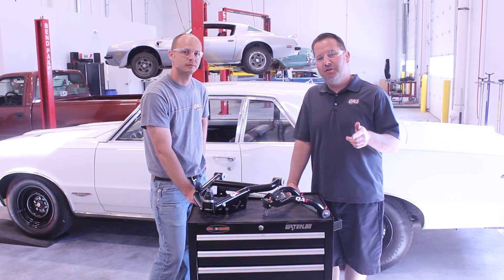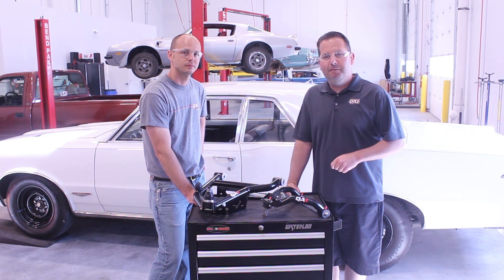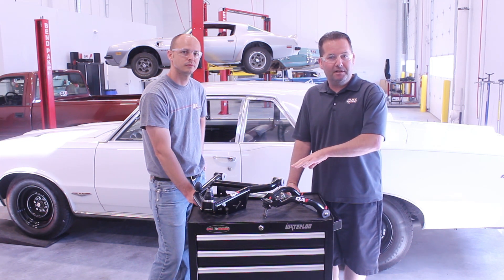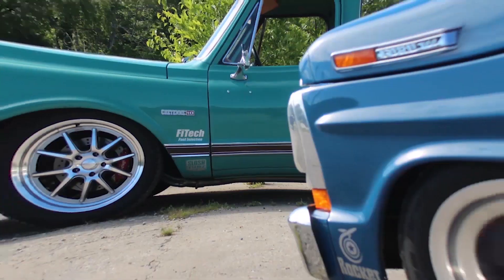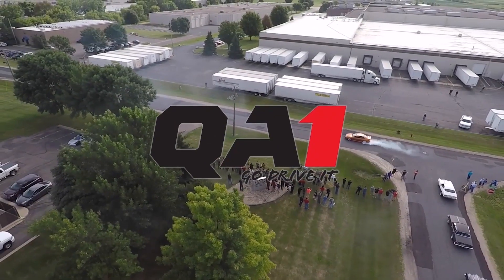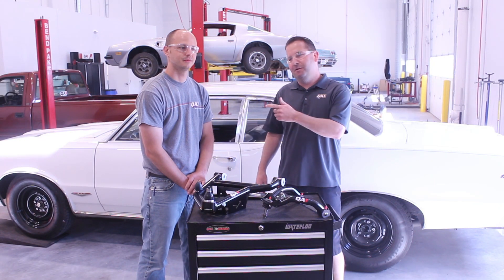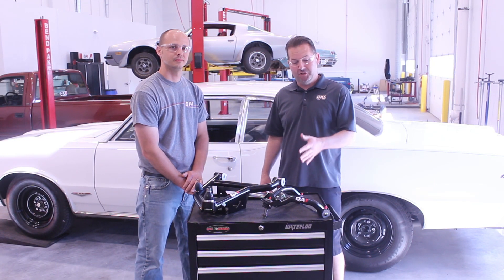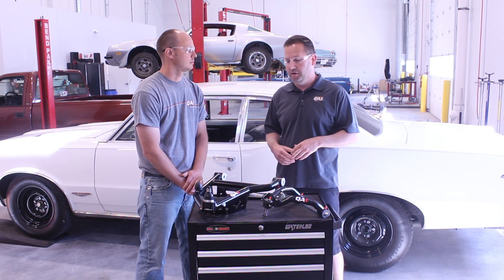Looking at a set of control arms for your muscle car? They look great, but there's more to it than that. We're going to talk today about the geometry that goes into these control arms. I'm Steve at QA1, here with Damian Braze, our fitment technician, talking about our control arms and the benefits of going to a tubular control arm.